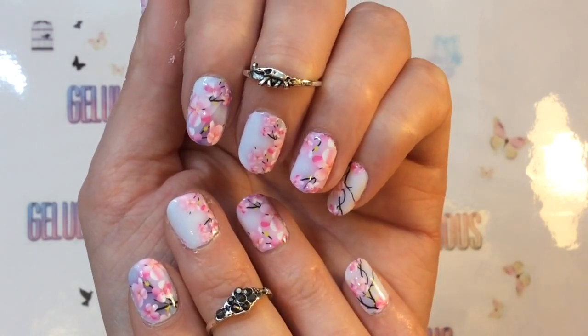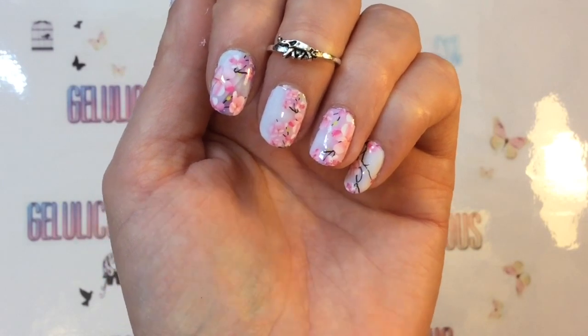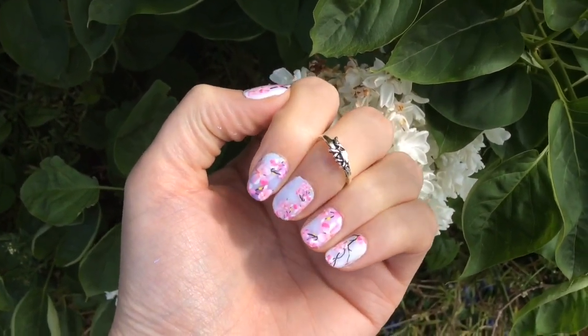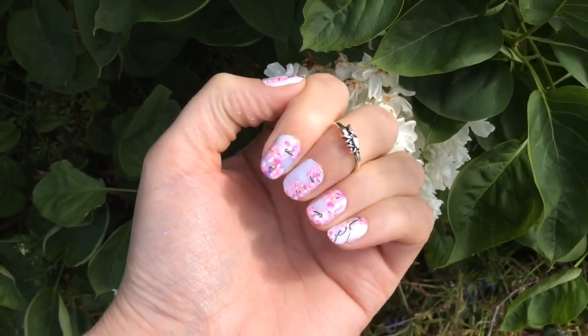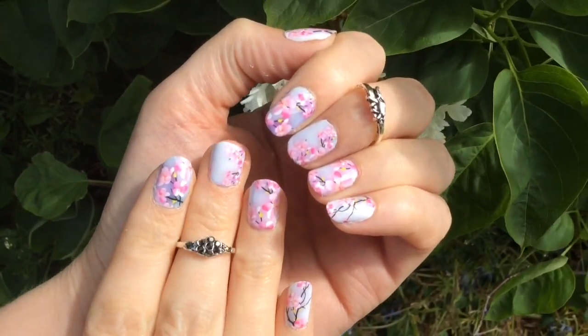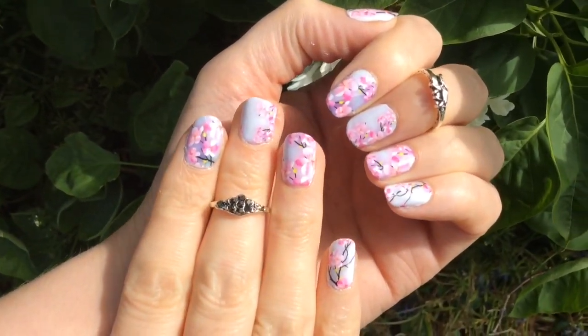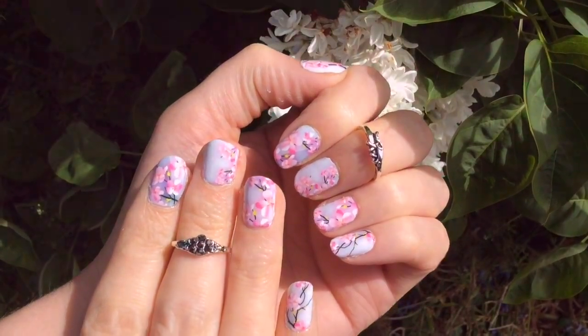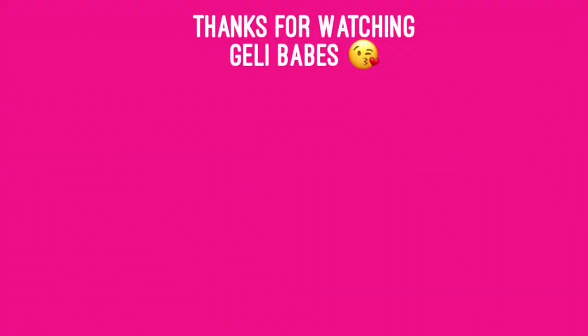To get a full set of nails done for 89p is just a bargain. I actually wore these for five days chip-free, which I was also really impressed with. Thank you so much for coming and checking out this review and demonstration. Thank you to Charlie's Nail Art for sending me these products for review, and until next time jelly babes, take care — and here are some of the videos that you may have missed. Bye!